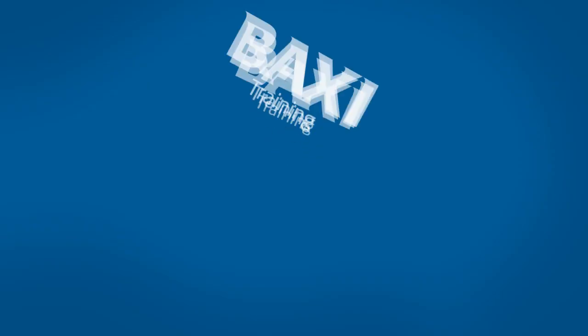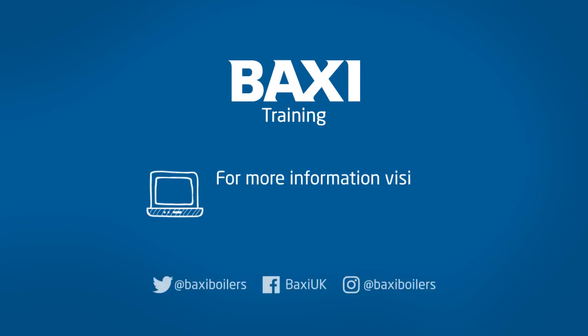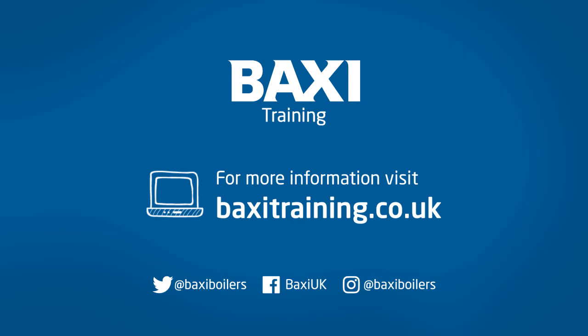If you have insufficient supply pressure, check your pressure at the meter and your gas pipe sizing using your WorksTorwell gas pipe sizing app. Thanks for watching. Join us every Tuesday for more training.